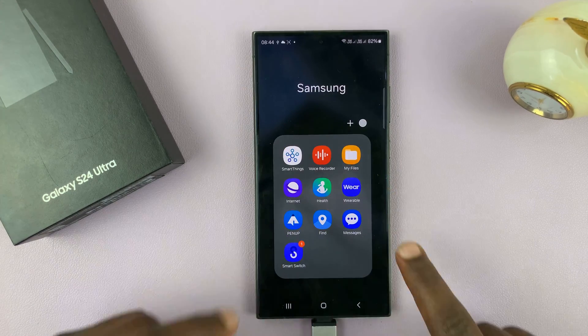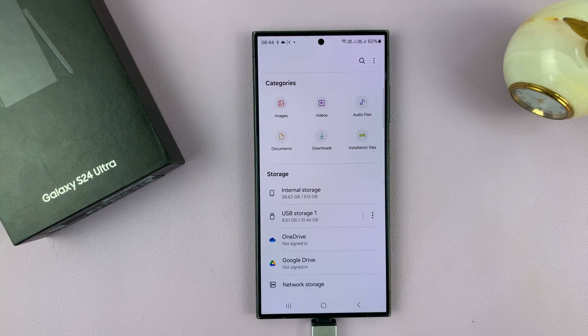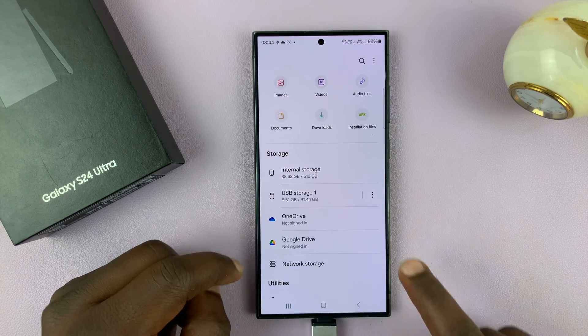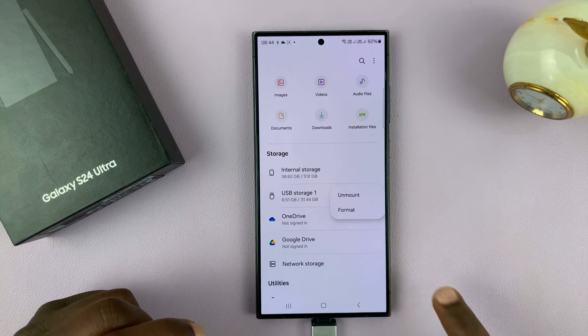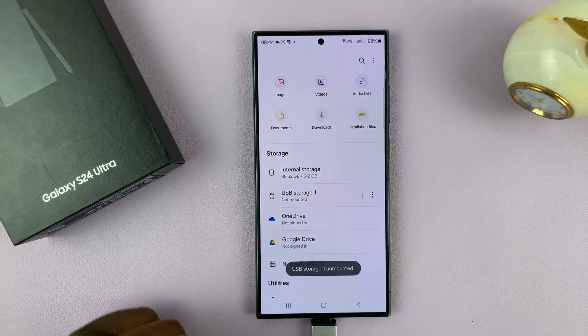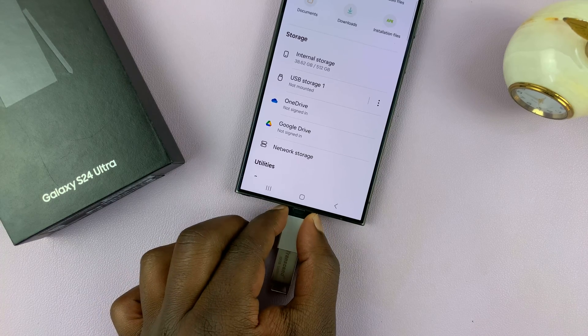So go to My Files, and inside the file manager, find your USB device, tap on the three dots on the right, and then select unmount. And once it's unmounted, you can now pull it out of your phone safely.